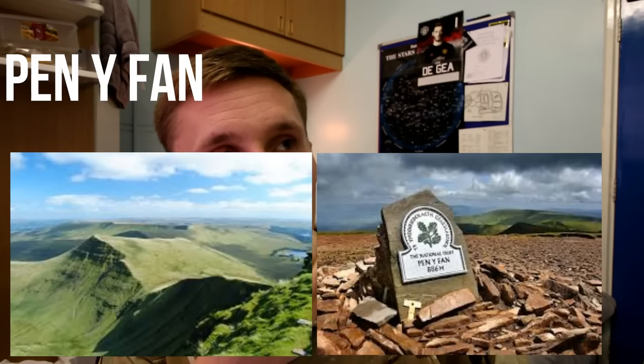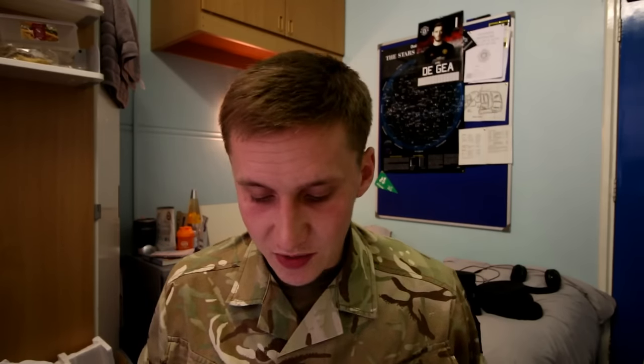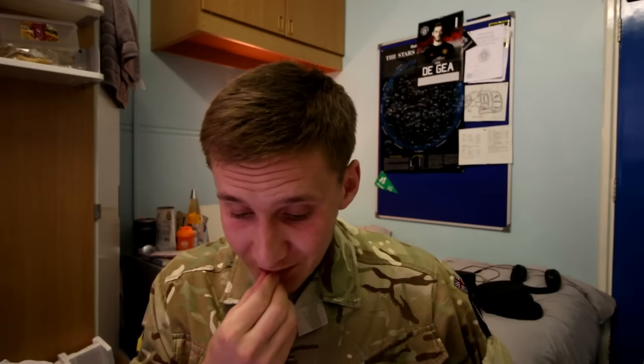Week ten is soldier development week and adventure training. I went to the Brecon Beacons for about six or seven days: high wires, running across mountains, and a 14-mile tab — a tactical advance to battle, basically marching with weight on your back. We crossed a massive mountain in Wales, about ten of us. I'd really advise getting a GoPro because I wish I had one — it was such a good time to look back on.